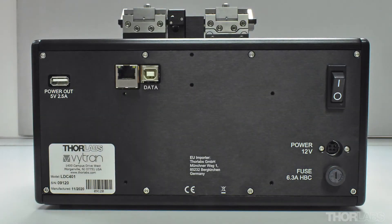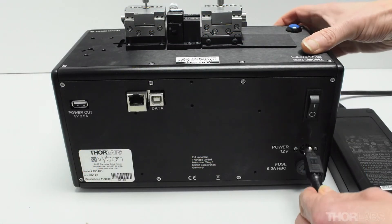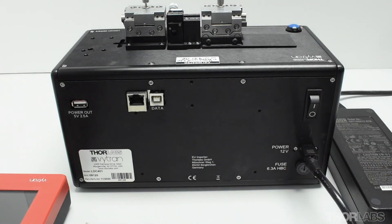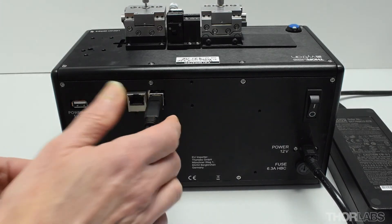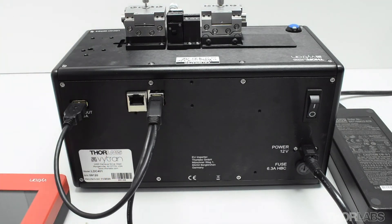The back of the cleaver has connections for main unit power, communication of data with the handset controller, and providing the handset with power. There is also an ethernet connection if required. Connect the unit power, making sure that the connector flat is facing upwards. Now connect the USB B connector on the double end of the Y-cable to the data port on the back of the cleaver. Connect the remaining free end of the Y-cable to the 5V power out port.